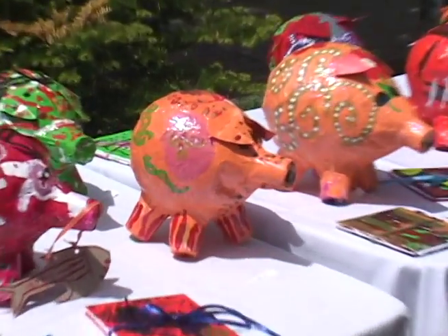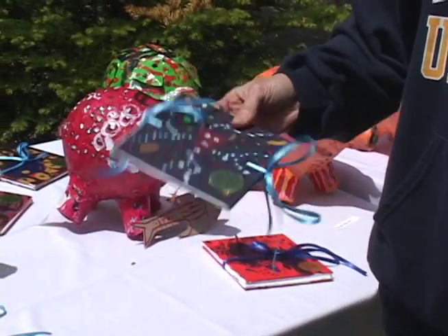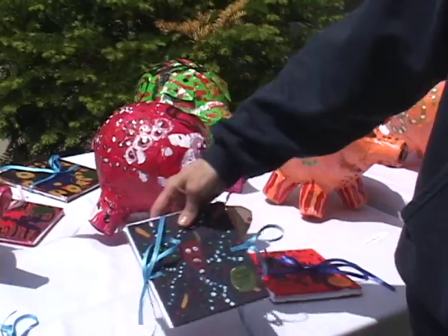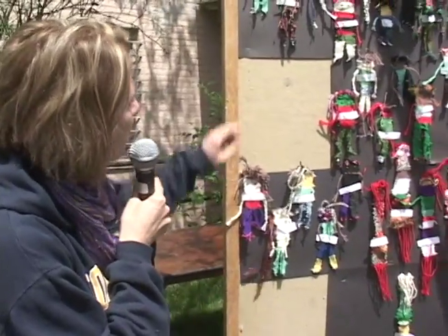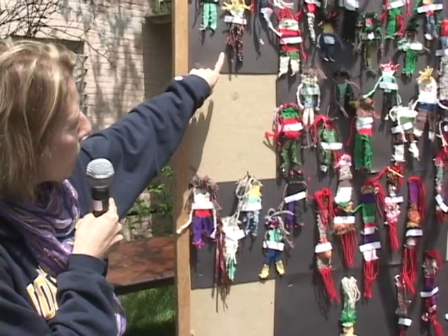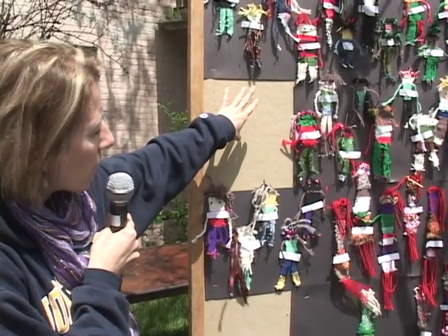At this table, we have paper mache pigs, which were done by the third grade students. We painted them in the style of Oaxacan artists of Mexico. These are handmade books, which were done by fourth graders, and they are also painted in the Oaxacan style. Over here we have some woven people — our third and fourth graders did these. They made their own looms and then used yarn to weave.